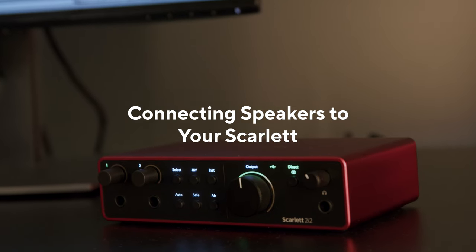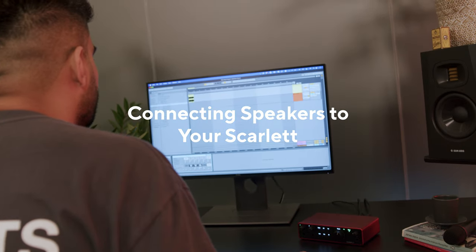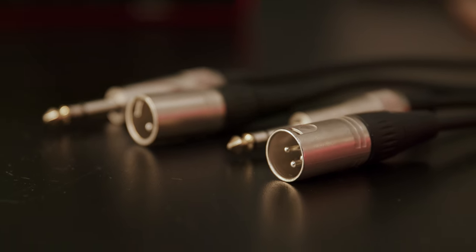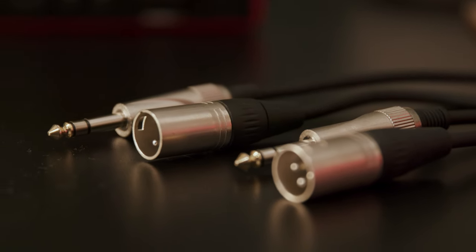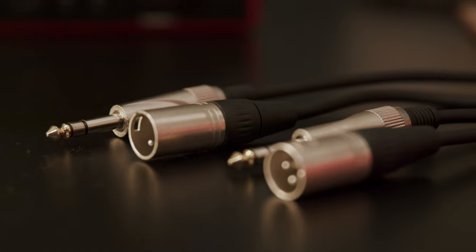In this video I'll be showing you how to connect speakers to your Scarlett. Scarlett has two quarter-inch jack outputs for speakers. This means you'll need two cables with quarter-inch jack connectors on one end and the appropriate connector for your speakers on the other.